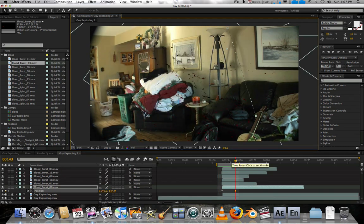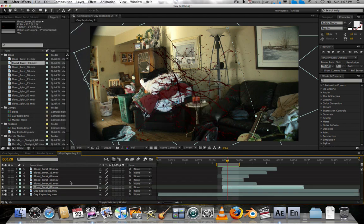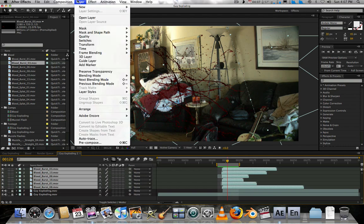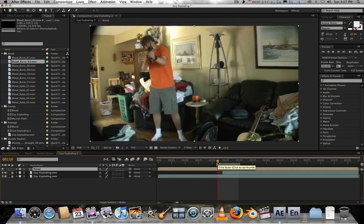We've created the base for our blood. Now we're going to take all this blood, select all the layers, go to Layer > Pre-compose, and call it 'blood.' Now we have our blood precomp.